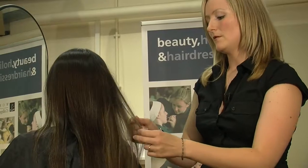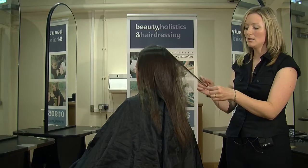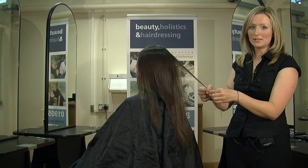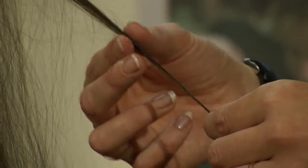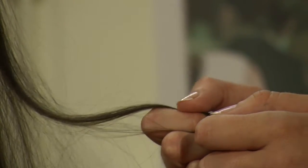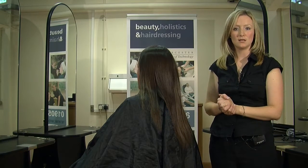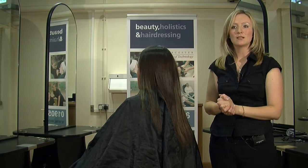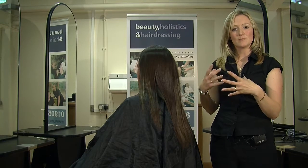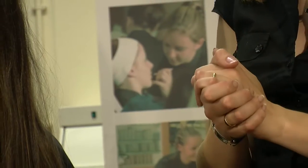The other type of hair that you can test for is poor porosity. With poor porosity, the hair will feel very smooth, and that is because the cuticle layers are hard and dense, making the hair resistant to absorbing moisture and chemicals. So you would have to use a specially formulated colour for resistant hair and especially a special perm lotion, probably an alkaline perm lotion for resistant hair.